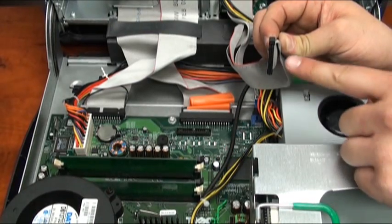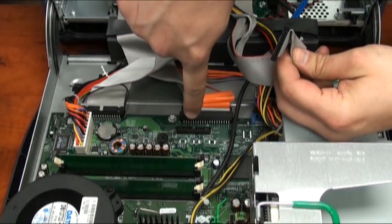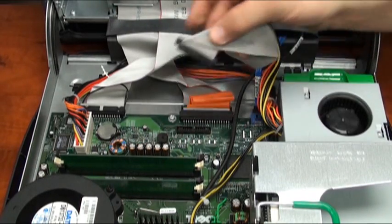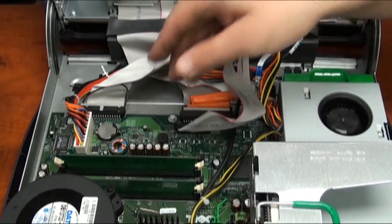Now we will reinsert the control panel cable back into the socket. There is a notch on one side of the cable that you must line up to the socket to ensure proper insertion. Line it up and press down firmly and the cable will seat.